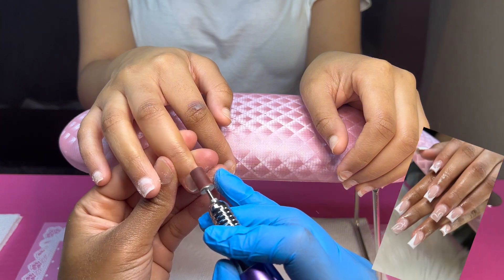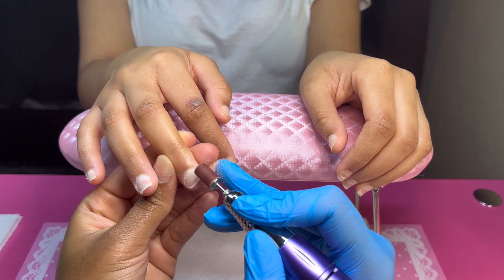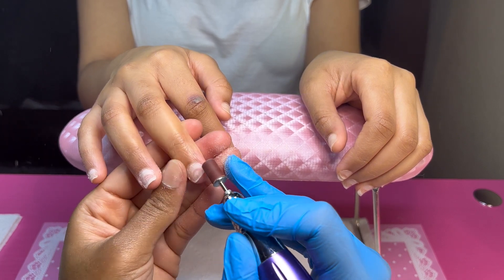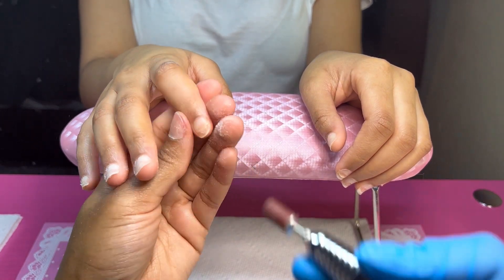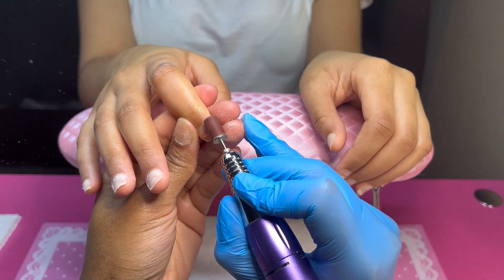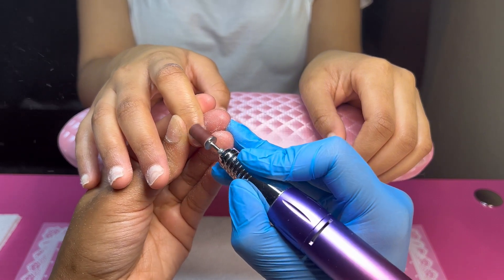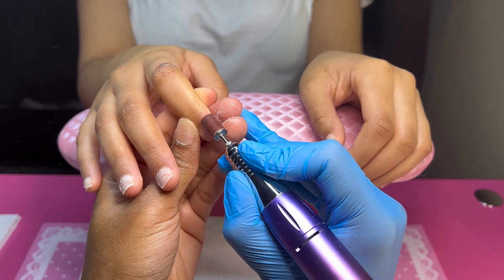I'm gonna be doing this set right here — a cute little simple french tip set that I'm doing on this client today. As you can see right now I'm just removing the natural oils from her nail bed so we can start her prep off and get her good and situated for application. I'm gonna let you guys just watch me work on her natural nail bed and I'll come back and talk to y'all.